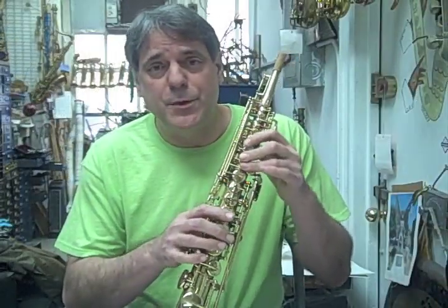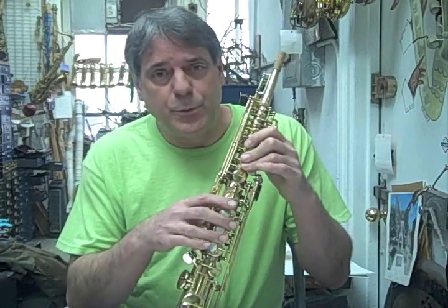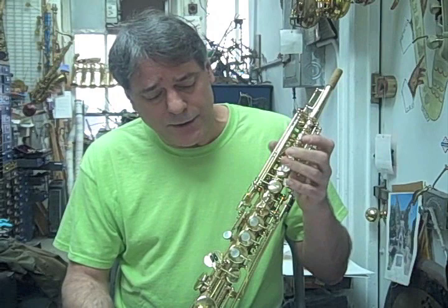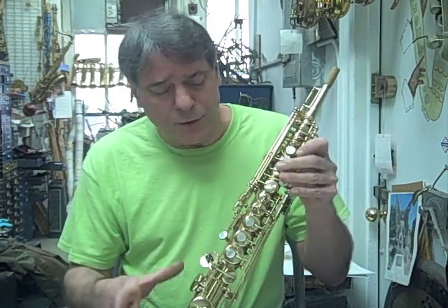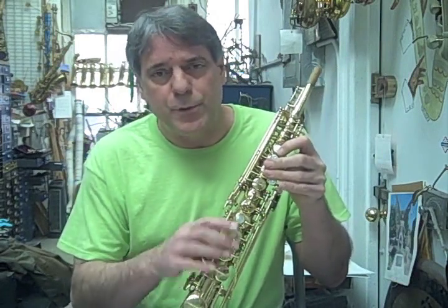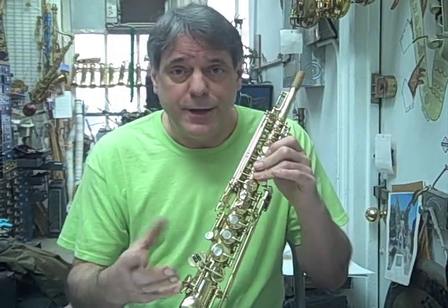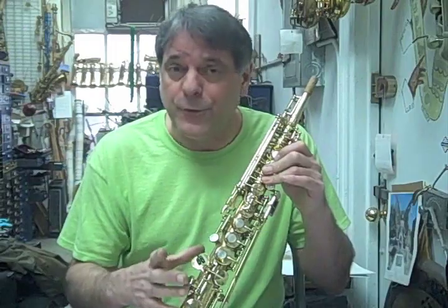Hi, I'm Perry Ritter, a repairman in New York City. I've been doing repairs for 35 years and these are quick tips that help you fix your instrument if something goes wrong on a gig or you're too far away from a repairman. Everything I'm showing you can be undone, it's not permanent, and it won't hurt the horn at all.